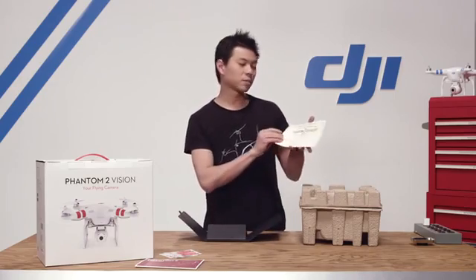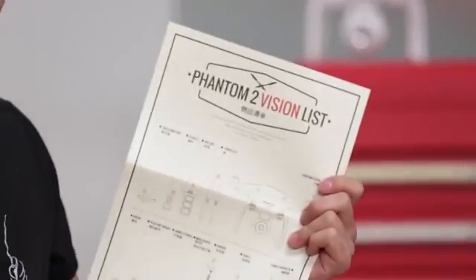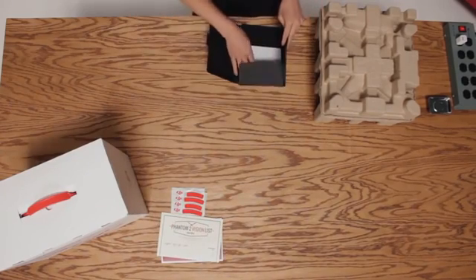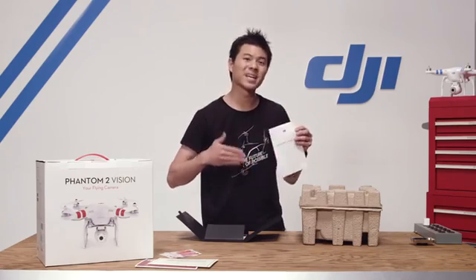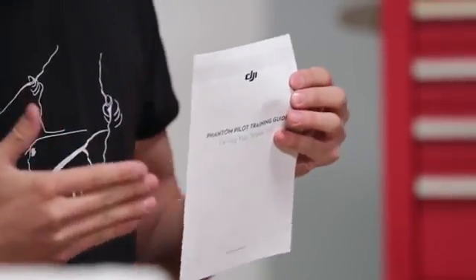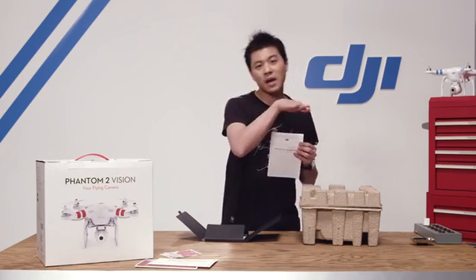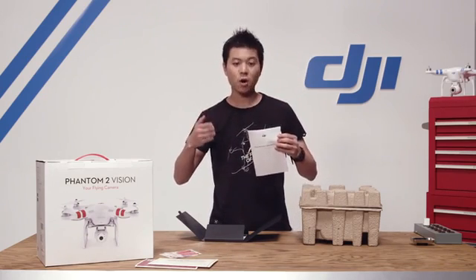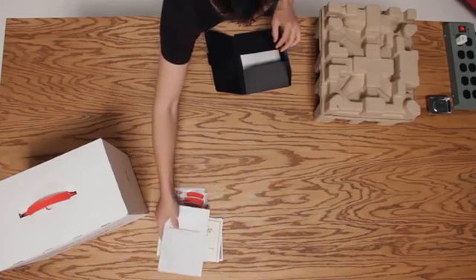Next up is the Phantom 2 Vision packing list. It tells you everything that's in the box and all the names of each component. This is your Phantom pilot training guide — your key to becoming an excellent pilot. It teaches you all the basic maneuvers so you can start rising, maneuvering to the left and to the right, and all the way to some advanced flying techniques so you can start flying circles around objects.